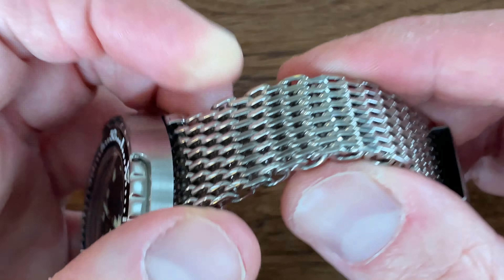I think the main thing this video adds to the conversation is that these 22 millimeter mesh bracelets from Strap Code can be used with an authentic marine master adjustable clasp. Those same clasps appear on some Grand Seikos, including the Grand Seiko diver, so it would work with those as well — I tried it on the Grand Seiko.